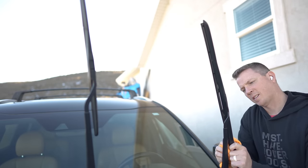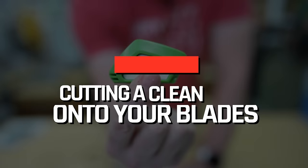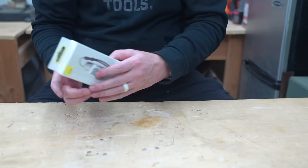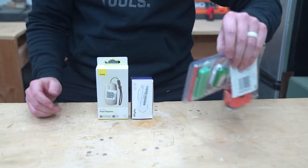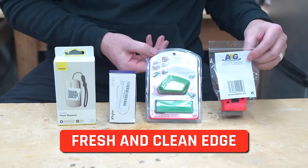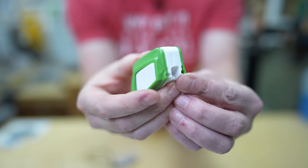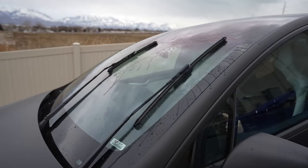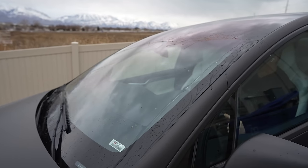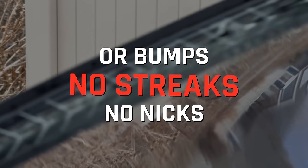As you can see, you might need to go over this process multiple times to get it all the way clean. I've seen products that claim they can be used to actually trim the rubber on your wiper blades to get a fresh, clean edge. The concept is simple: over time, your blade develops little nicks and breaks that cause streaking. In order for the wipers to work effectively, there needs to be one smooth, uninterrupted edge dragging along your windshield.